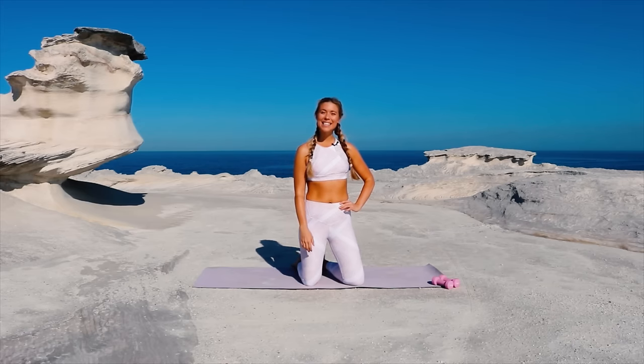Hi guys, it's Bailey and today we're doing a booty lifting Pilates workout. Get ready to feel the burn.